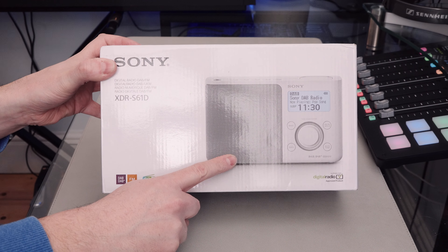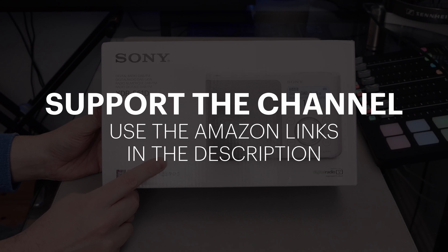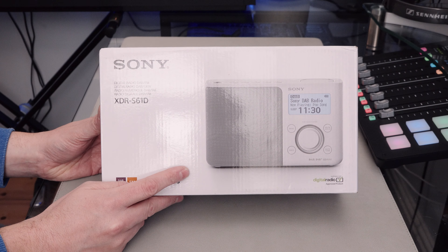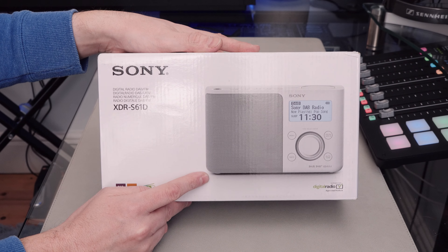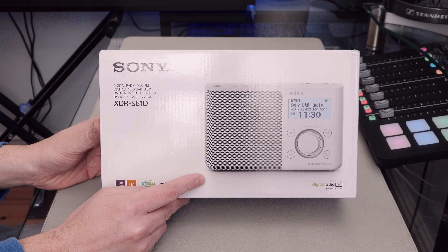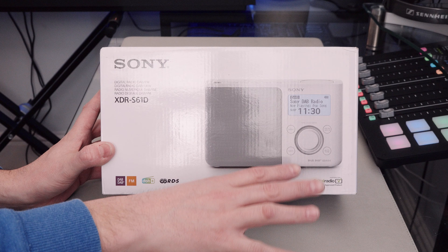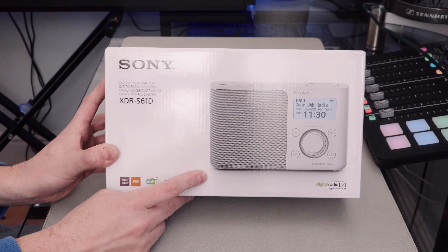I've gone for the white version because the black version was on sale at £116, which is £16 above the recommended retail price, while the white one was on sale at £80. I don't normally get white tech, but I thought I'd try something a little bit different. If you love this Sony styling — it's got a minimalist corporate look about it — I just love it, though a bit less so in the white version.